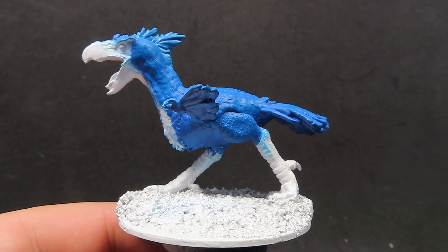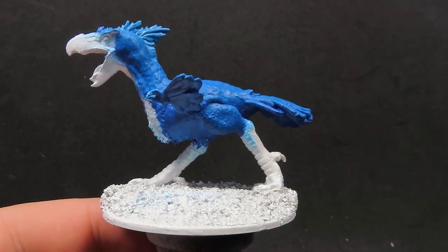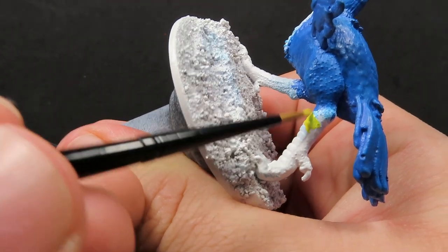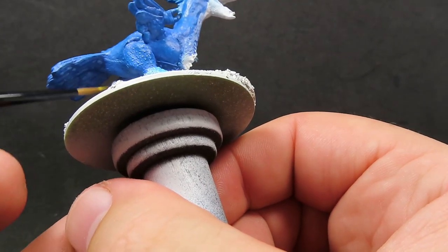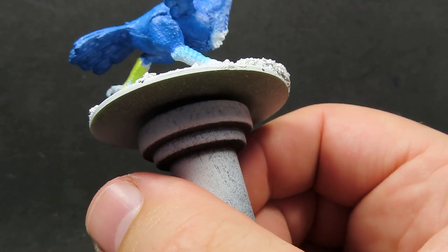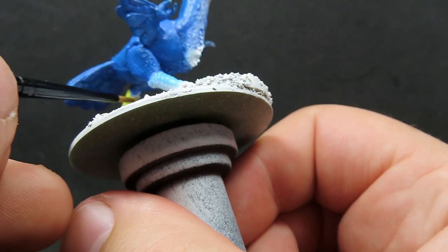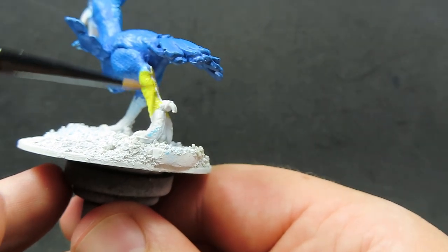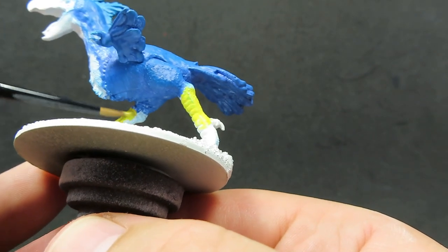Now we have all that blue painted up, what we're going to be doing is coming in with some demonic yellow to paint up the legs of our axe beak. Just paying a little bit of attention, being careful from where we want that blue and yellow to mingle together. I think it would be a little bit interesting having just a teeny bit of green there where it's mixed together, but I'm not trying to focus on that too much. I want there to be a separation, but having just a little bit of colour mix there I think would be good for a transition into those legs.